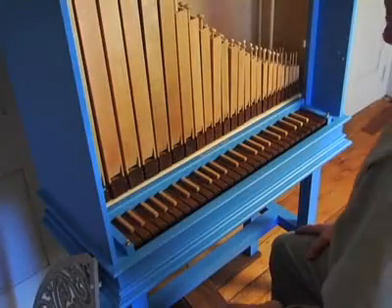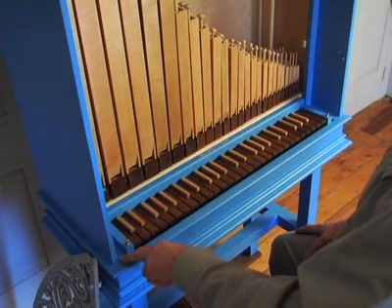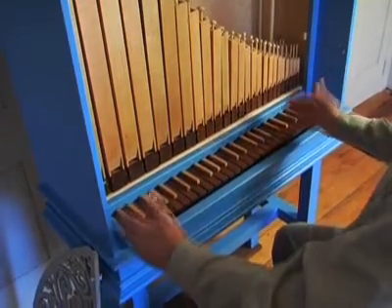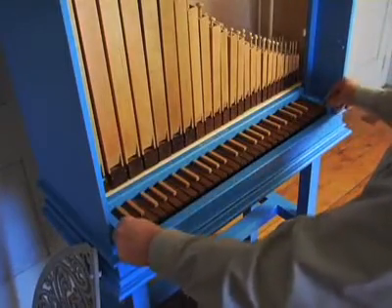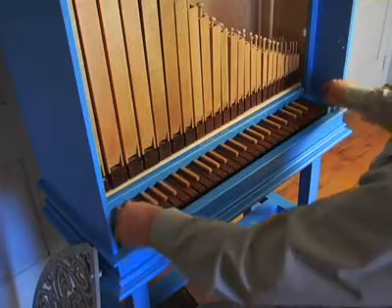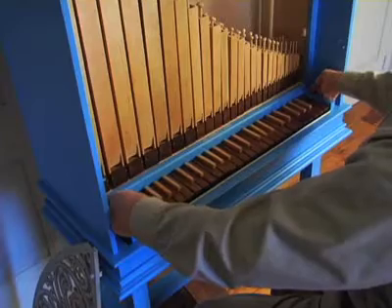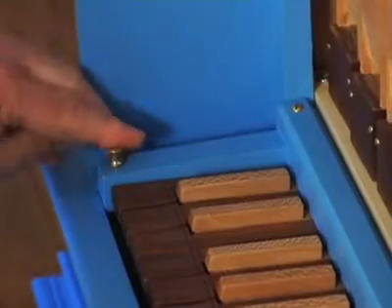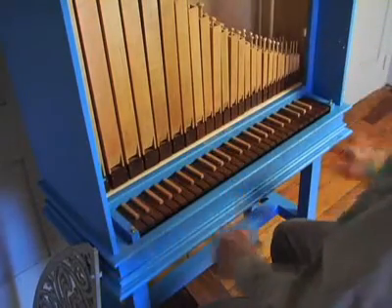This instrument also has the ability to transpose from A415 to A440. In order to do that, you just simply shift the keyboard. In this instance, we're at low pitch, which means it's all the way to the left. In order to transpose, you lift the little brass knobs at either end, which have pins which help keep the keyboard from shifting. Lift the keyboard slightly, move it to the right, and then the pins go back down into a second set of holes, and we are now up at high pitch, or at 440.